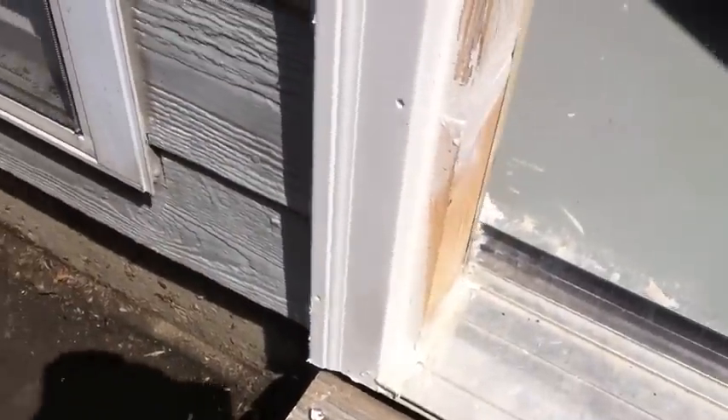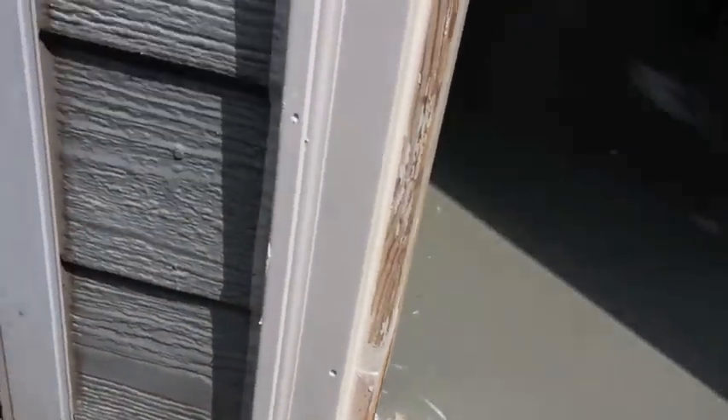This brick mold over here is a new piece of brick mold — that's real easy, just pull that out, cut it, and nail a new one into place and caulk it.